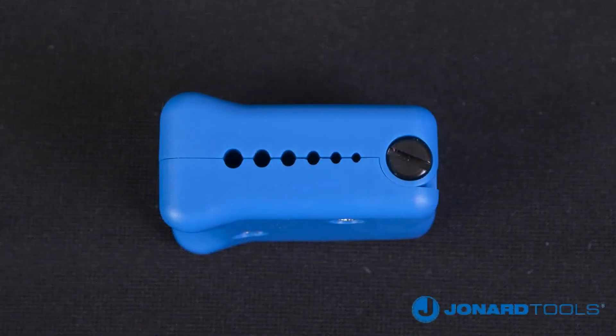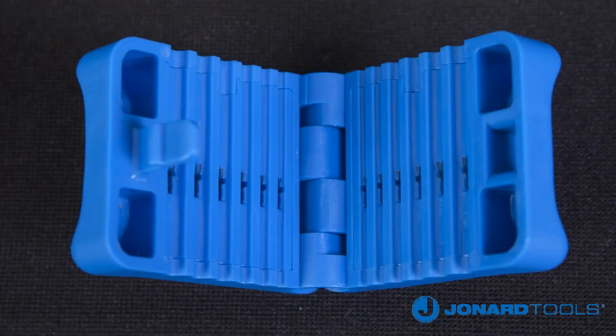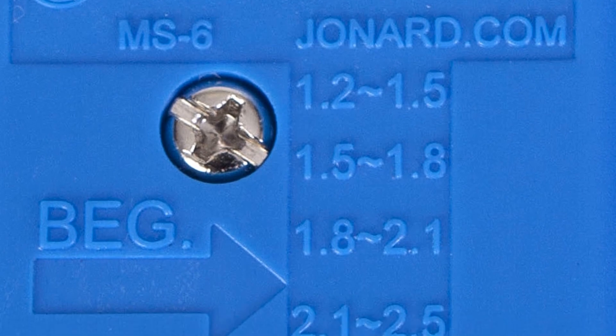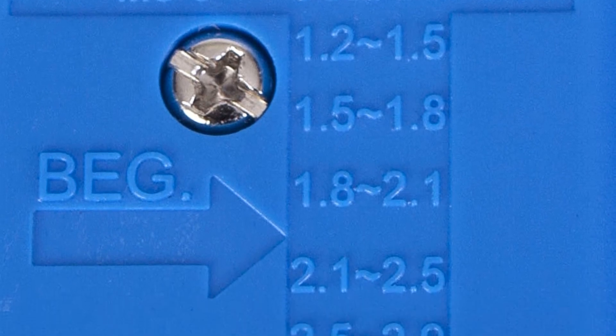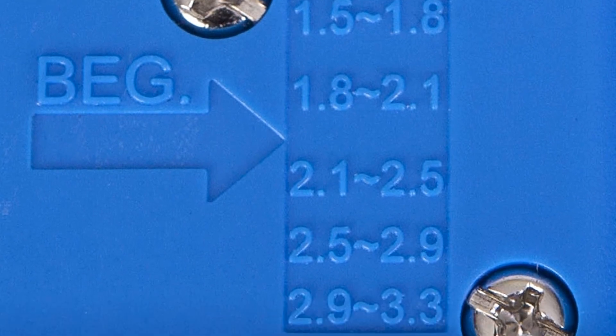The MS6 was designed with six precision grooves, which are conveniently identified on top of the tool. The grooves will handle an assortment of cable sizes. These include 1.2 to 1.5 millimeter, 1.5 to 1.8 millimeter, 1.8 to 2.1 millimeter, and 2.1 to 2.5 millimeter.